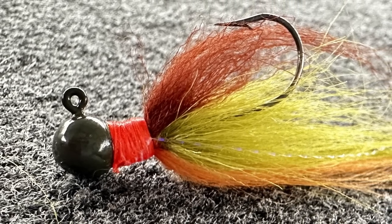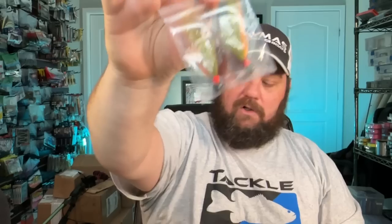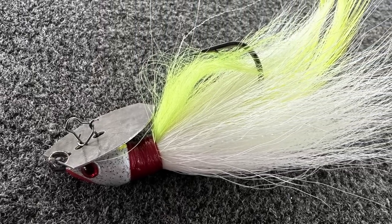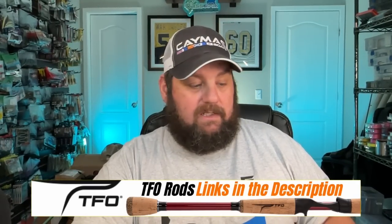Again, Fuzz Baits — links will be in the description. I also picked up some of my favorite winter jigs. You can use these on a float and fly or a top line out in open water. And last but not least, check that out — it's a hair bladed jig. I don't fish a bladed jig a lot, but I had to pick one up to try. It just intrigued me. That is Fuzz Baits — make sure you go check them out. He makes some really cool stuff and is very local to me.